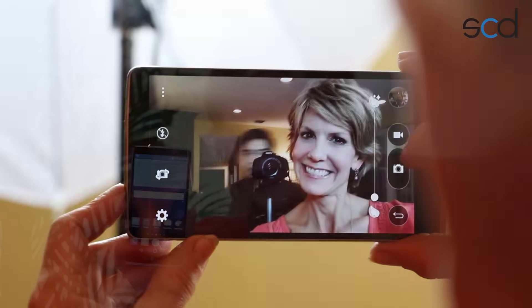Next up, an 8-megapixel camera. And of course, it also shoots video. And how about a 5-megapixel front-facing camera for those all-important selfies.